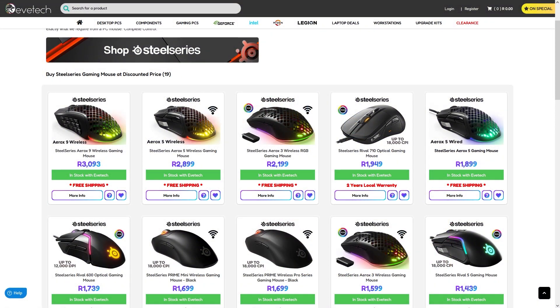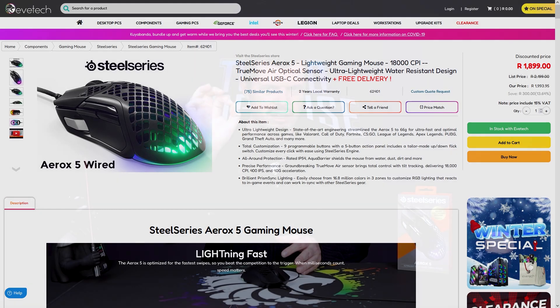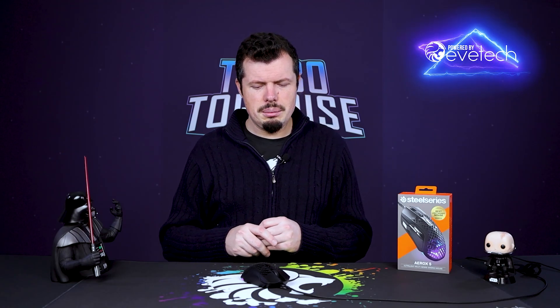The elephant in the room is obviously the price. Currently these are 1,900 rand for the wired mouse. I can see a lot of you saying in the comments 'but a Model D wireless is 1,000' — yes, and they are incredibly good bang for buck. But if you want the best of the best, this is it. The Aerox 5 wireless is also available at ETHTEC at 2,900 rand. These prices aren't going to be reflective of what you see on Amazon, because in the US they only have a one-year warranty on SteelSeries products, whereas we buy from the EU side which has a two-year warranty.